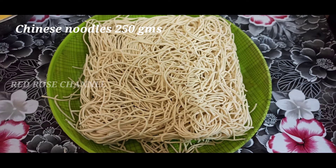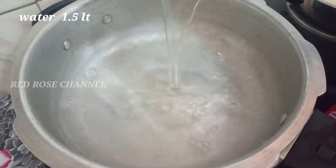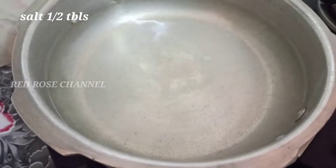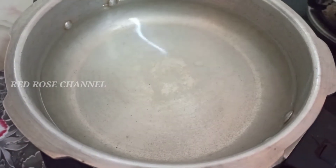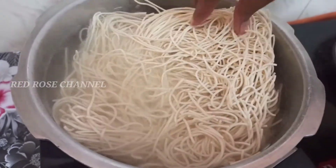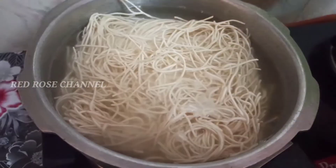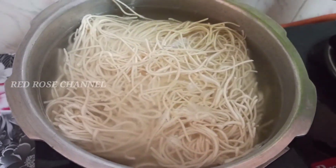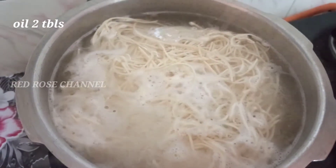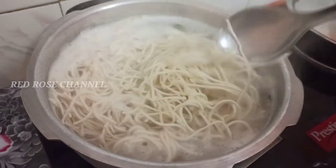We have about 200 grams of Chinese noodles. Let's cook it in a pan. Let's add Chinese noodles and cook them in the pan.